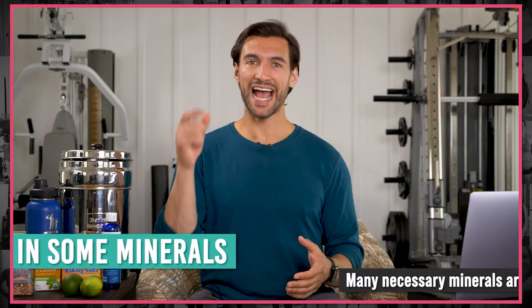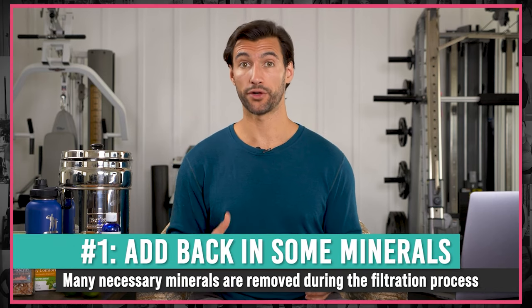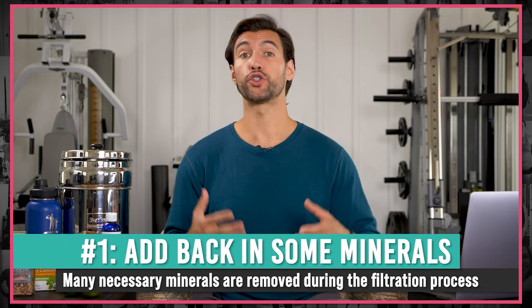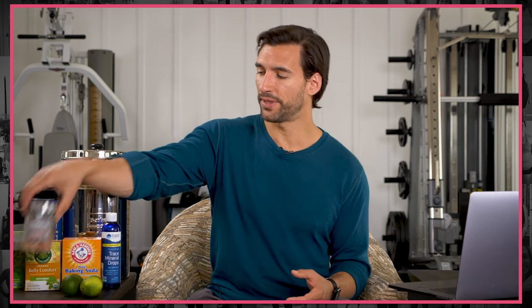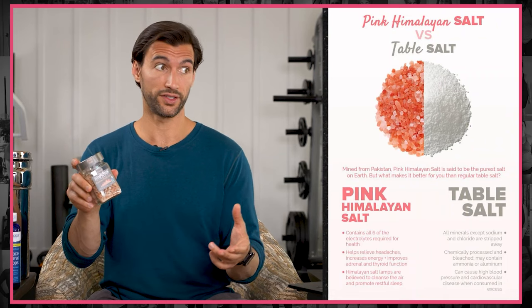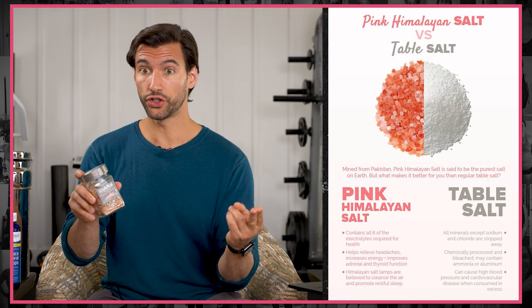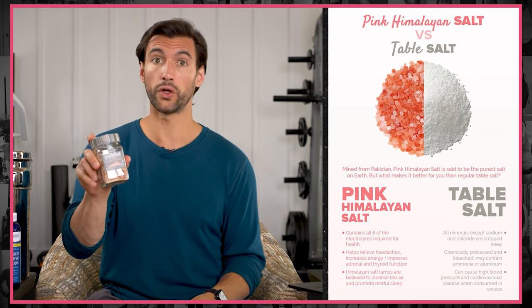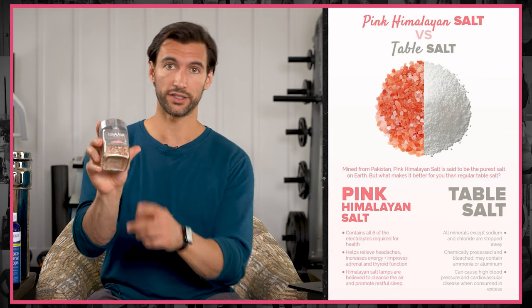The first way on this list is to add minerals to your water. A simple option I often recommend is pink Himalayan sea salt. The difference between this and table salt is that table salt is sodium chloride — a sodium and a chloride molecule together in a crystal. Pink Himalayan sea salt is also sodium chloride, but it also has over 80 different trace minerals in it, which gives it its cool color.